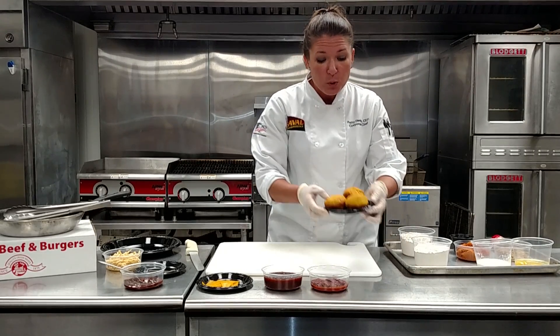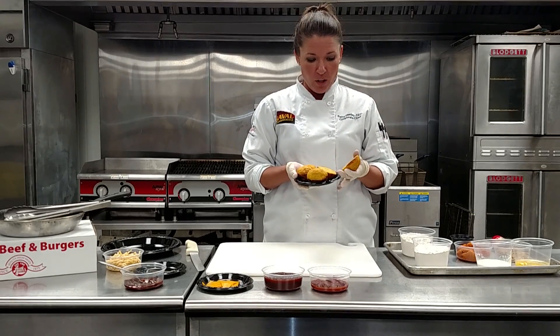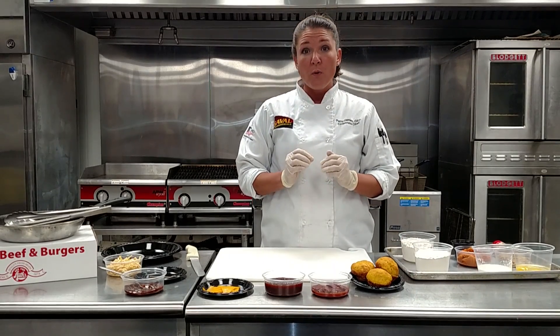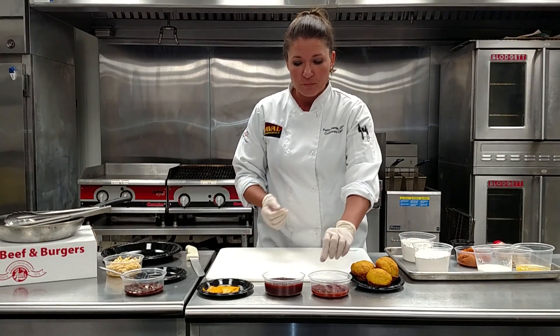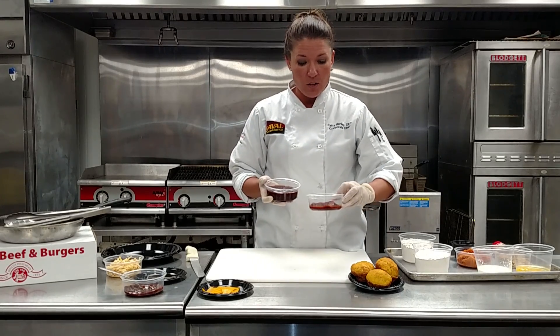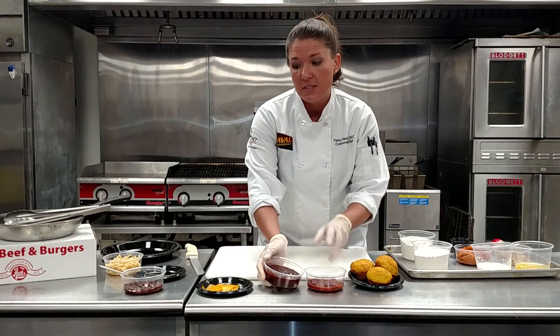When we're done, we have these beautiful golden yeast rolls. They're really fragrant and have a nice light sweetness to them. For the barbecue sauce, I have Sweet Baby Ray's barbecue sauce and just some chipotle peppers in adobo. Just puree these together to a nice smooth consistency.